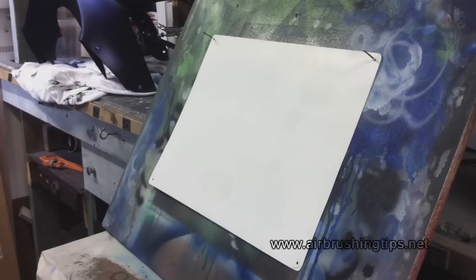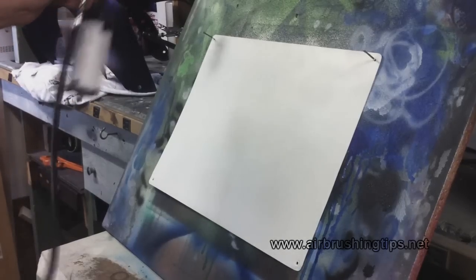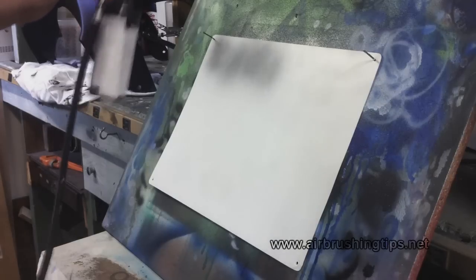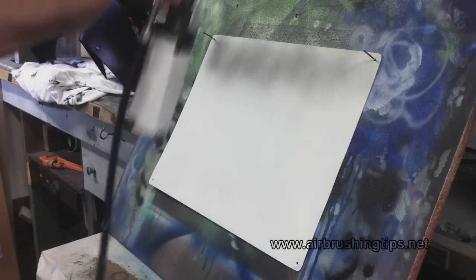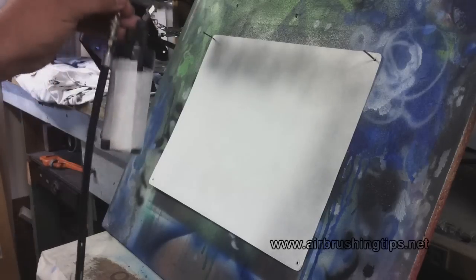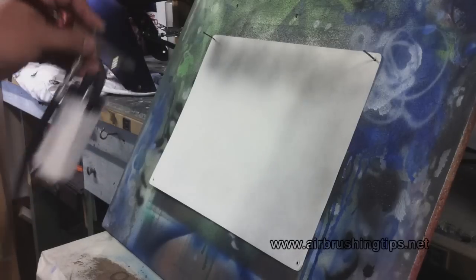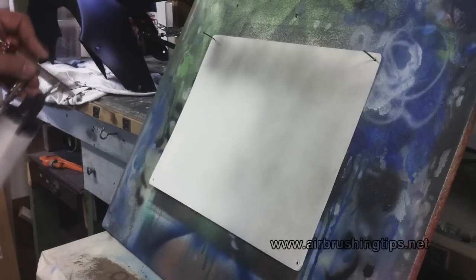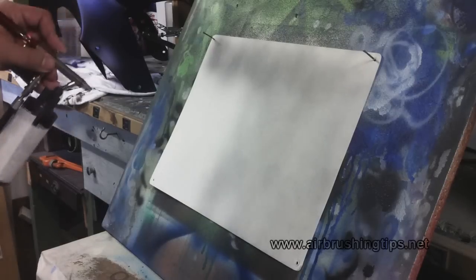I'm spraying it through my Vega 2000 with a 0.5 needle and nozzle setup. I'm going to demonstrate how sandable these sealers actually are and how quickly you can get them sandable. I've reduced it for the airbrush with the brand new 4012 high performance reducer. If you haven't used the 4012 yet, or the W500 from Wicked, I highly recommend you get some — it's an outstanding product.